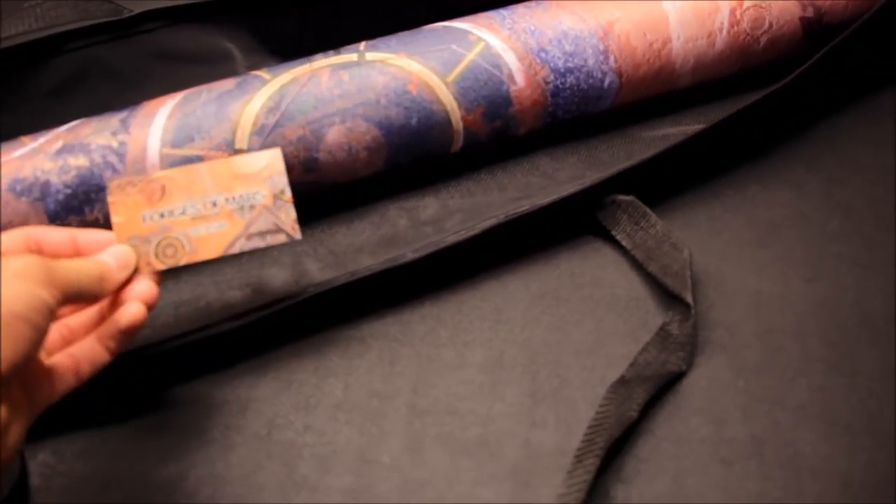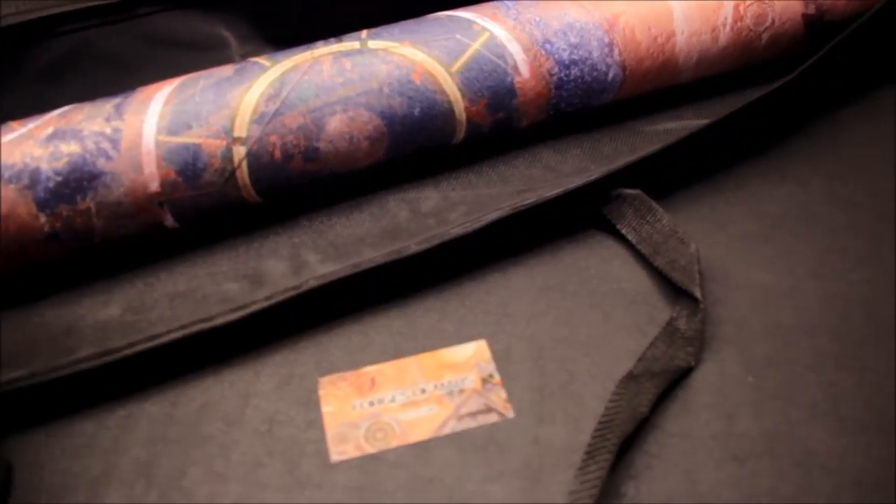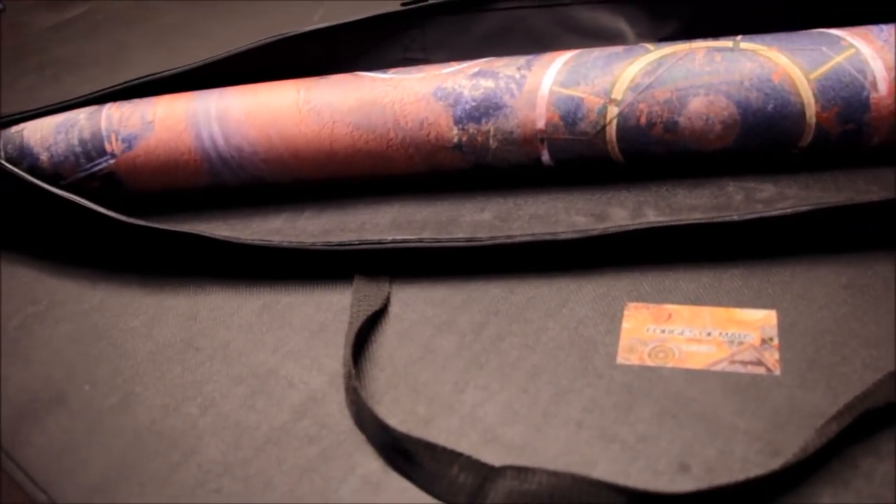There's the mat inside, and then there's a card here — Forges of Mars. This is number 92 out of 1,500. So 1,500 of these have been done, confirming it's a limited edition.